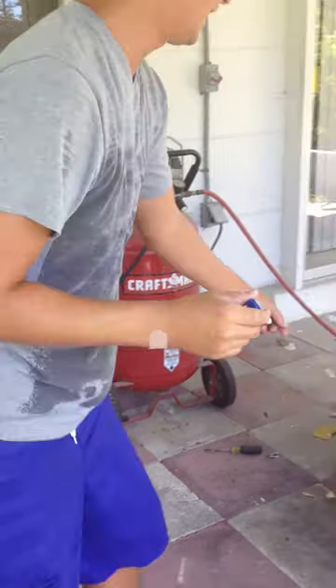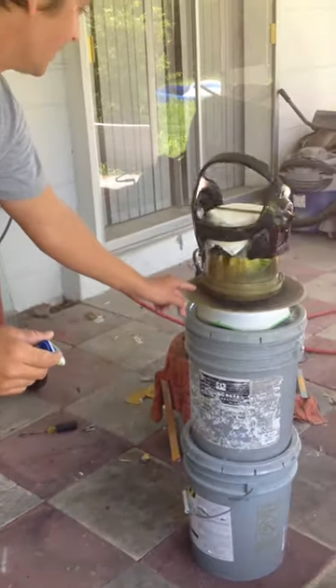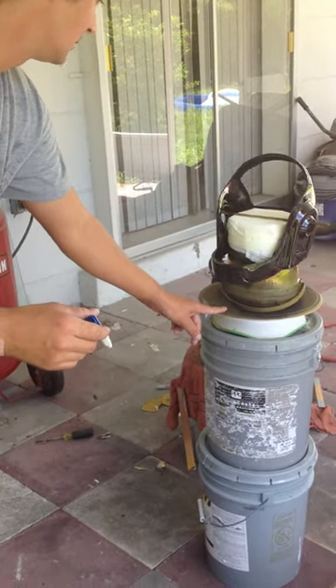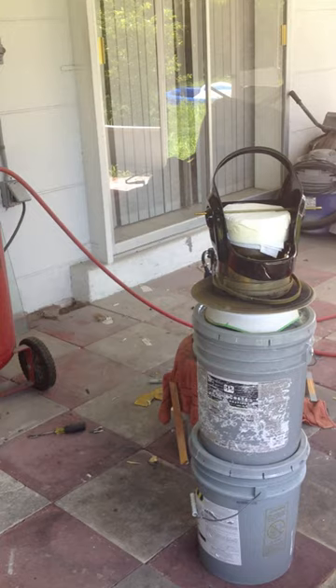Today we're going to be chroming the Dafton helmet. It's already been based, which is basically a clear coat. I got an automotive clear provided by the Ulsa company.